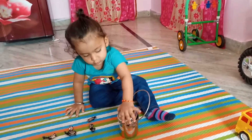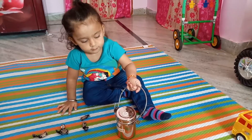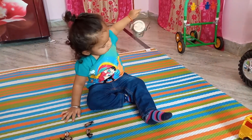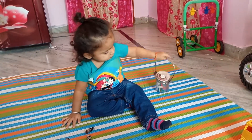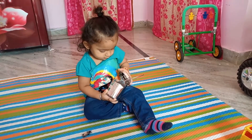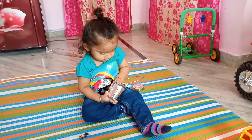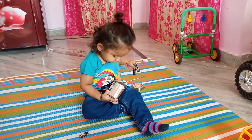Hello everybody, how are you doing? I feel well today. I am Vian, back again with my little carrier box. This little box is very very comfortable to carry your cookies or juices or biscuits or candies.